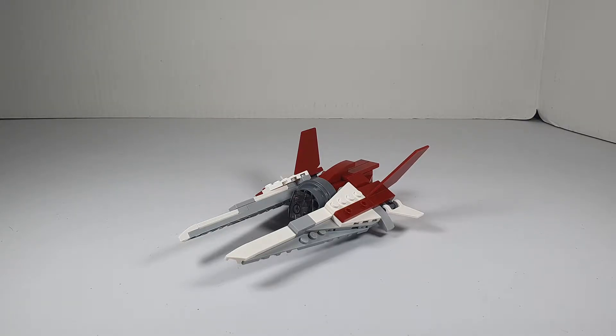This one is from creator set number 31086, and this alternate build is a space fighter. It's by Brick Intelligence, and like all my alternate builds, I'll have a link to it in the description where you can find the instructions. I'll have a pinned comment down below.